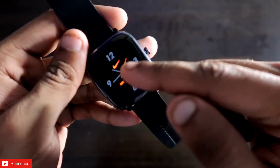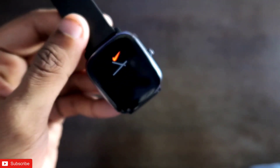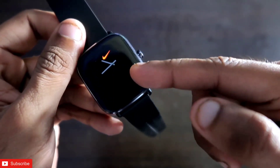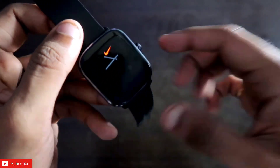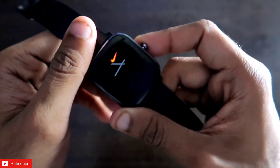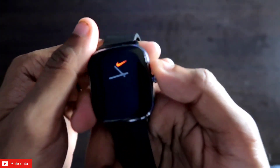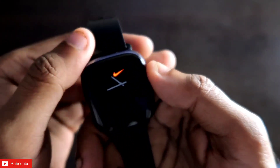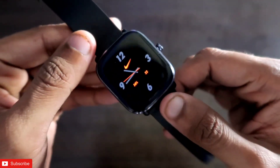This watch face also comes with a beautiful always-on display. The always-on display is the basic one with the Nike logo, but it looks good — you will be able to see and understand the time with the always-on display itself. The orange color in the always-on display marks that it is a Nike Apple watch face, and it definitely looks good on the watch.